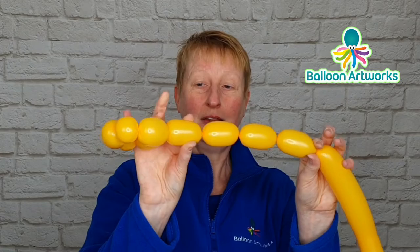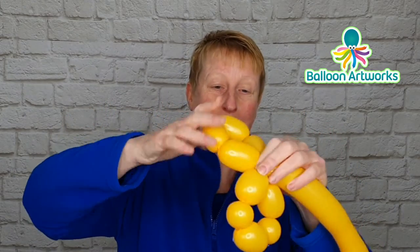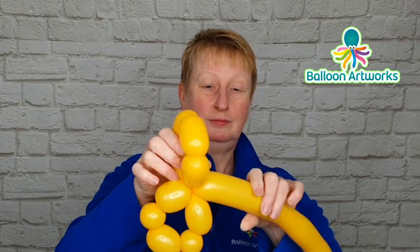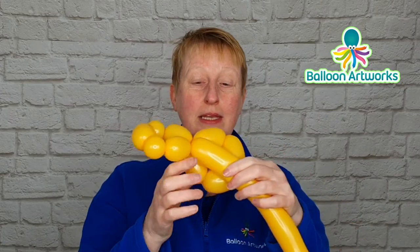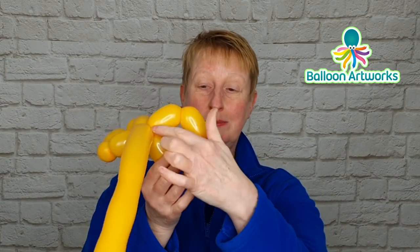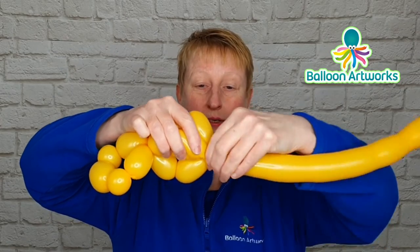Twist this section into this section here, just wrap everything around. Give your balloon a bit of a squeeze and then make a bubble that spans around this distance here and make a twist.